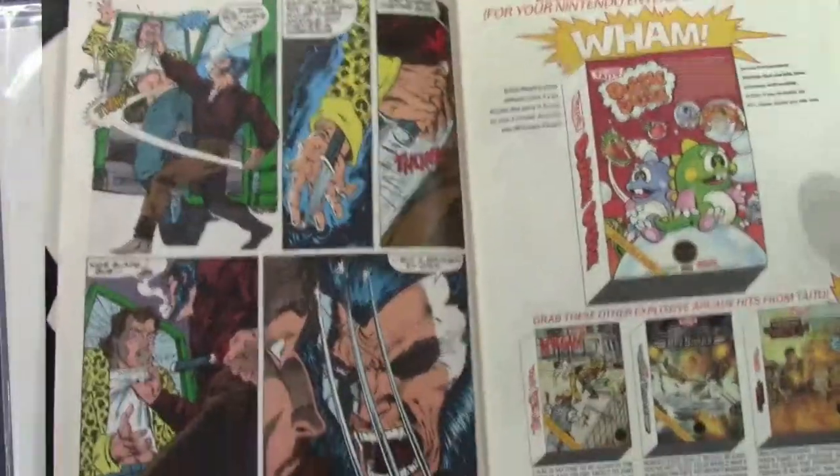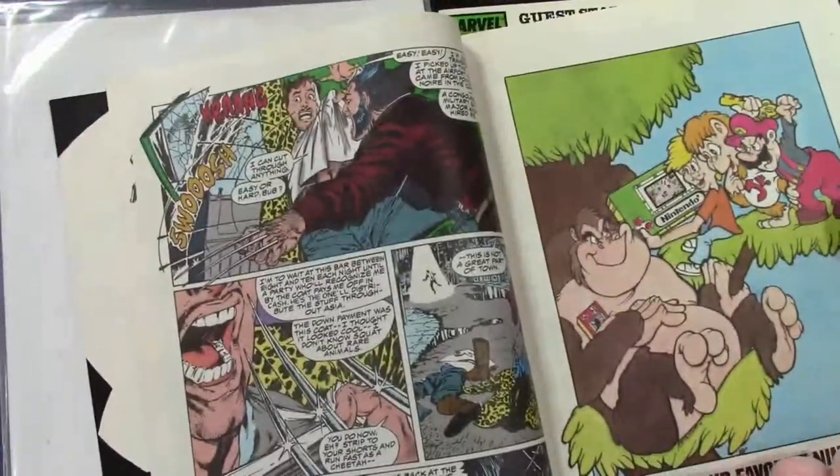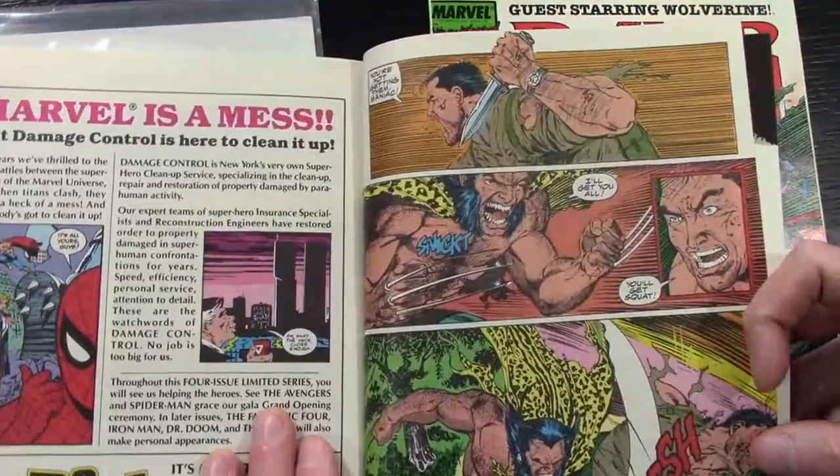Hey guys, what's going on? Today I got some face studies — male face studies based off of Punisher from one of my favorite comics of all time. This is Jim Lee, early Jim Lee Punisher meets Wolverine series from the Punisher War Journal.